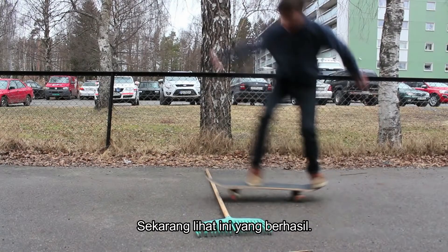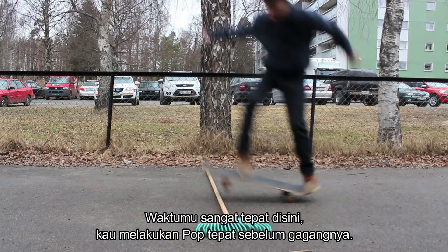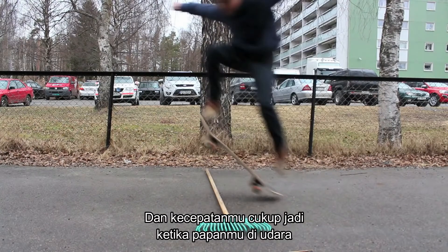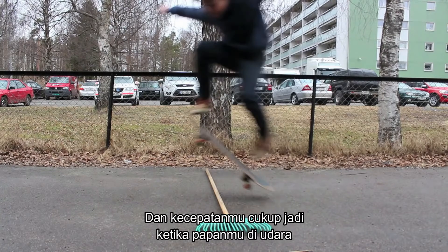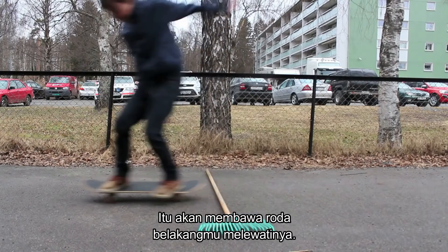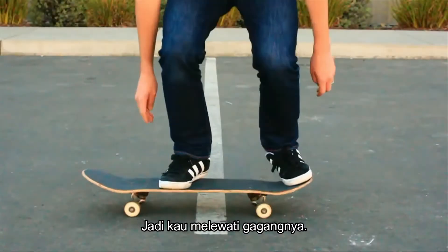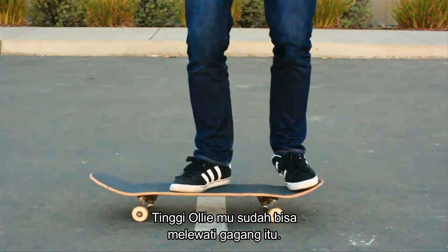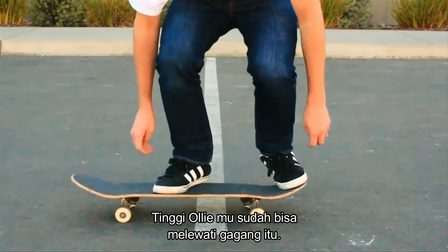Now let's watch the one where you make it. Your timing is better here because your wheels popped up right before the stick and you have enough speed so your board is in the air. Watch — it carries your back wheels just over it, so you nick the stick just a little bit. With the height of your ollie, you're ollieing high enough to make it over.